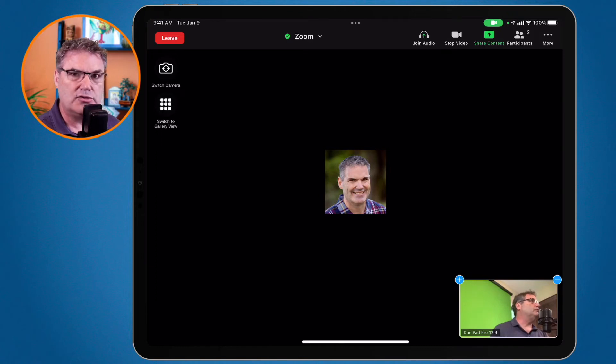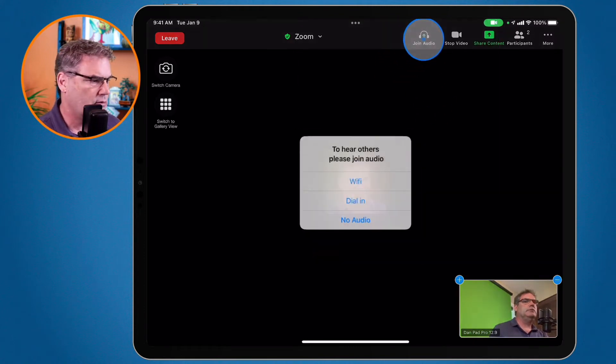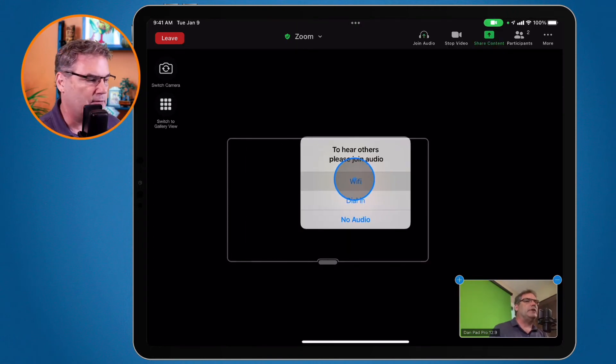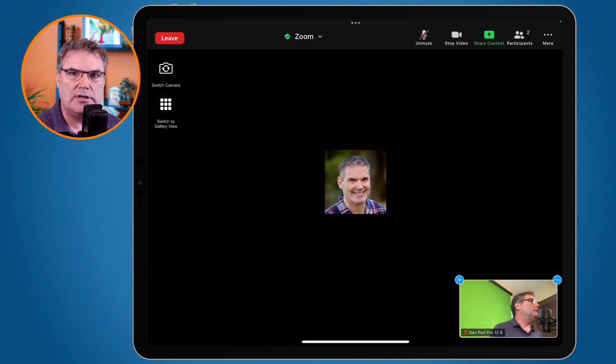But now let's say I wanted to hear everyone in the meeting again. Well all we have to do is just go and join that audio again. I click on this and then I go over to Wi-Fi — that's typically how most people will join meetings. And now I'll be able to hear everyone in that meeting again and I can use these volume controls to control the volume.